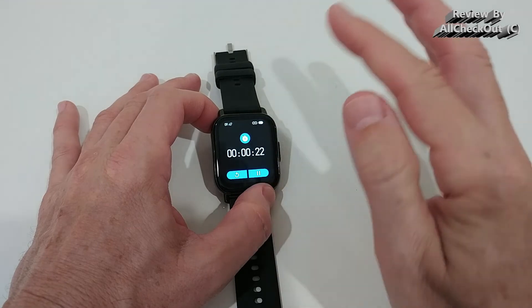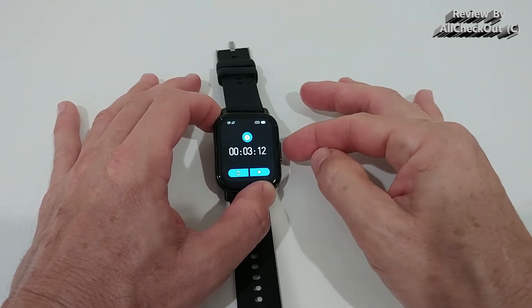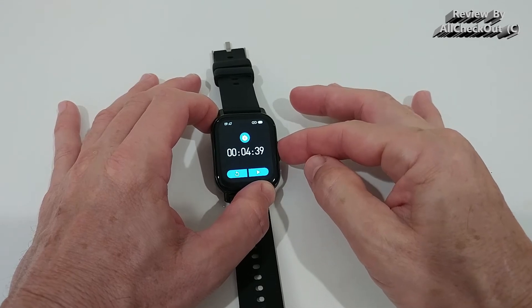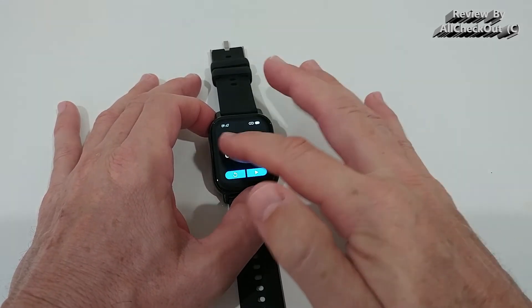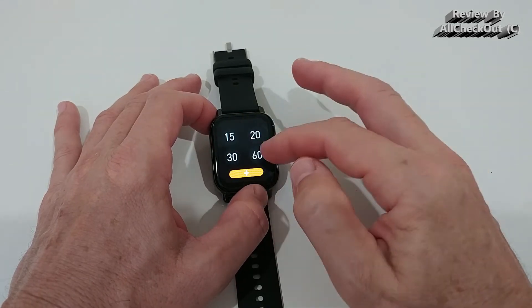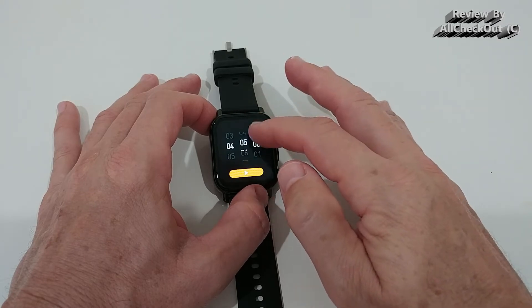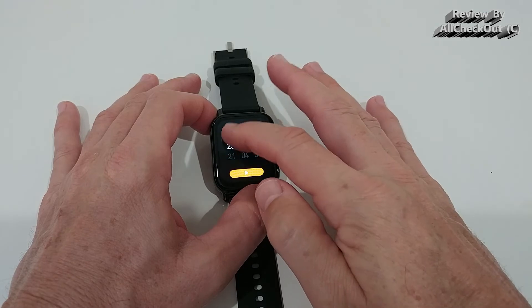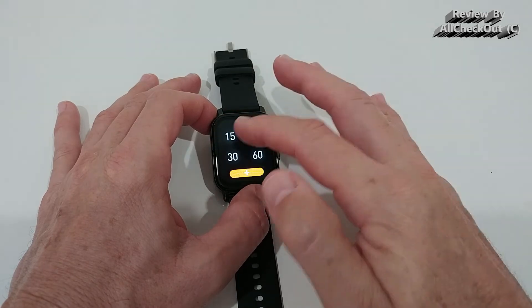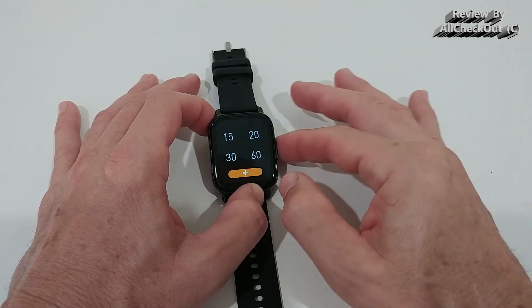A great thing about the stopwatch is that we can use the hardware button to start and stop it — this is very rare and I love it. The timer has a few predefined options but we can also add our own custom time, up to 24 hours, which is very helpful.